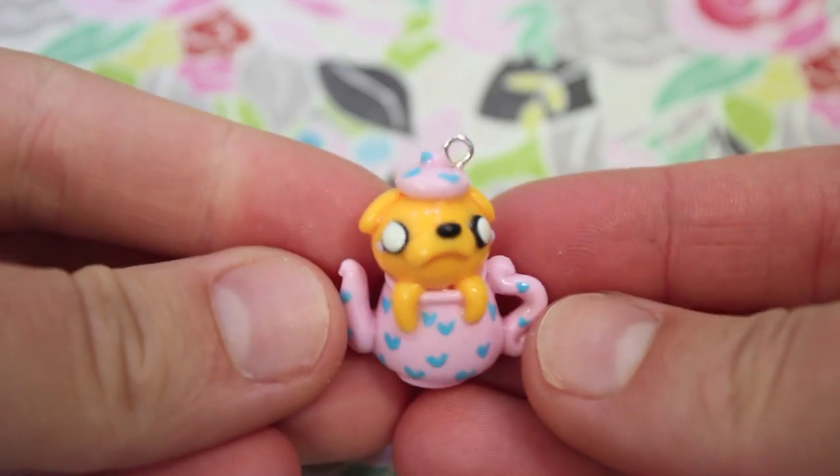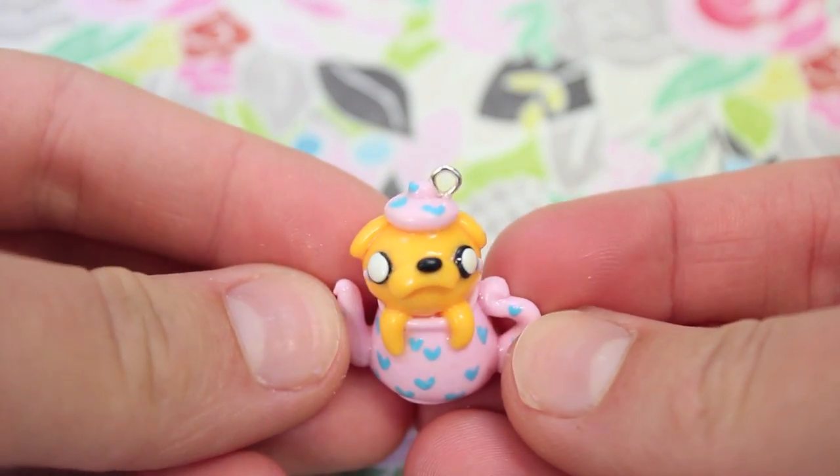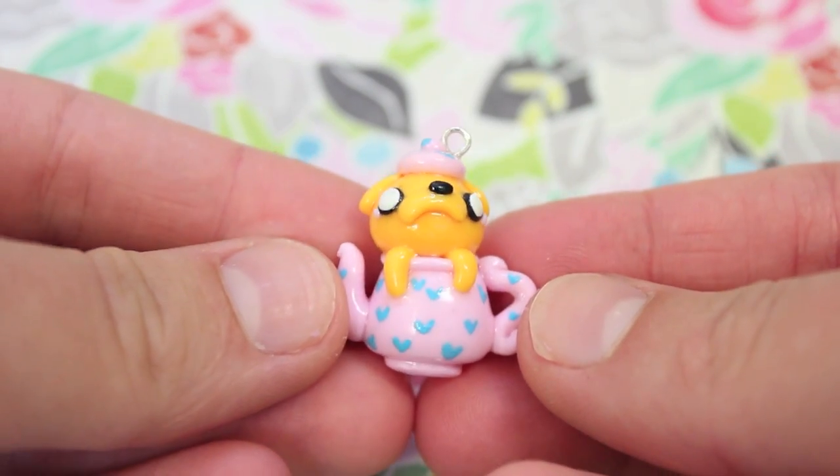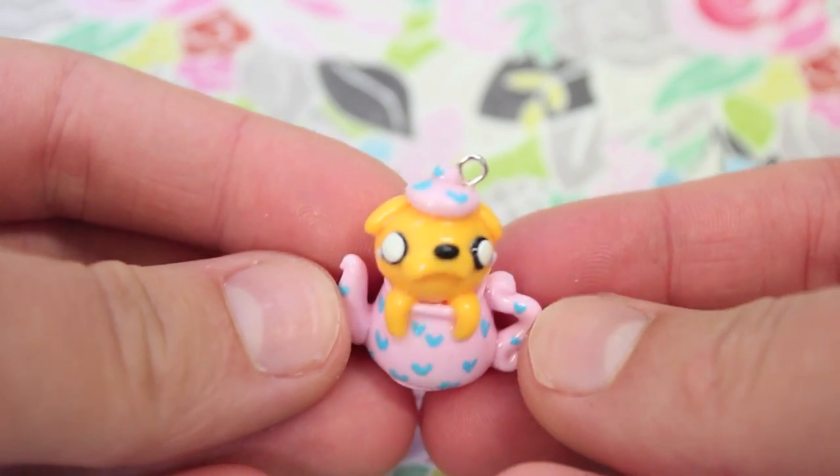Hey everyone, this is charm update number two and I have a bunch of new polymer clay charms to show you, so let's get started. First I made this Jake in a teapot charm — it's from Adventure Time and the teapot has little blue hearts on it which I painted on after I baked it.